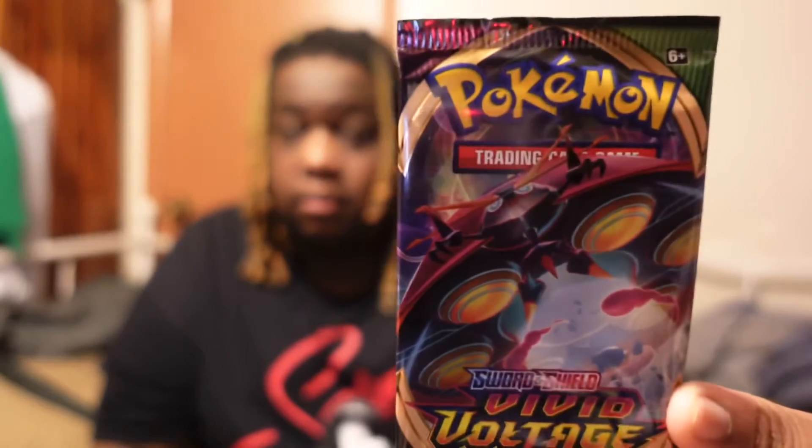What's up y'all, we back again for another Pokemon unboxing video. In this video we will be unboxing a pack of Sword and Shield Vivid Voltage. Make sure you like, comment, and subscribe to the channel, and get this video to 100 likes — I will be dropping coupon codes in the packs when you hit that goal. Make sure you drop your favorite Pokemon card in the comments below.